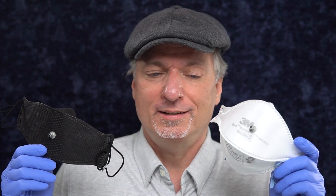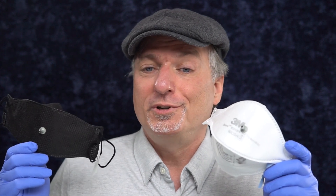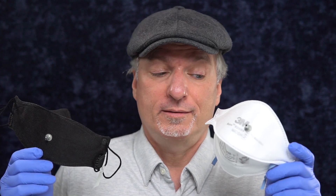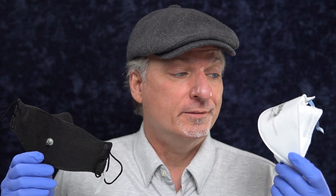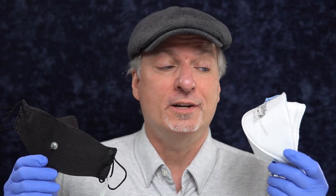So I'm gonna say that the fit factor of over 200 with this ear loop mask versus 5.5 — the 3M Aura wins by a landslide even with improvised ear loops. I gotta say that KF94s could really be improved a lot, even if they still kept their ear loops. There's a lot of room for improvement in spite of the fact they've got great filtration.